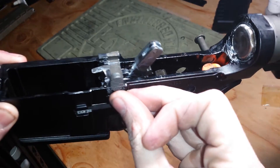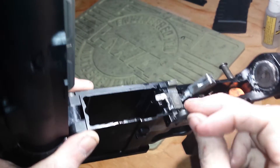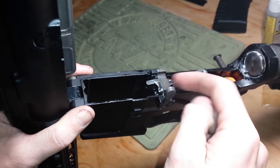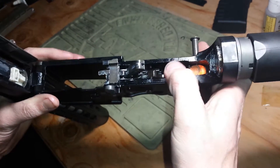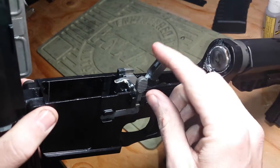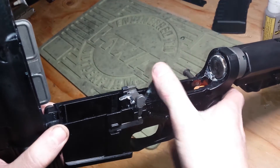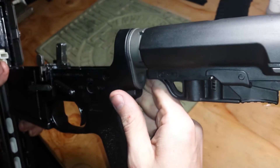This is an Iron Airsoft bolt catch — needs to be worked in a little bit — and an Iron Airsoft housing. These parts are made through a process called metallurgy. It is a bearing hammer, as you can see, and these are steel. They super-heat powdered metal to make whatever shape they want, and it seems to be a very strong metal. It took a long time to file because the metal was so hard.